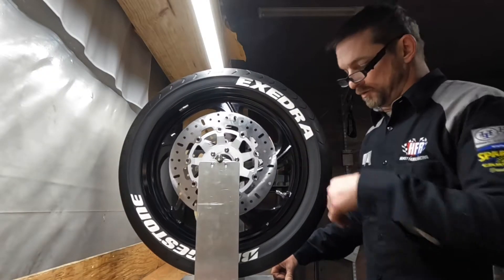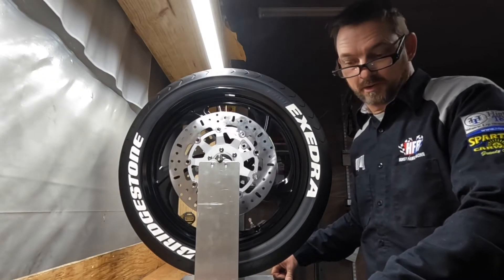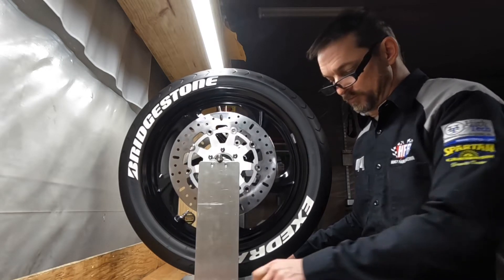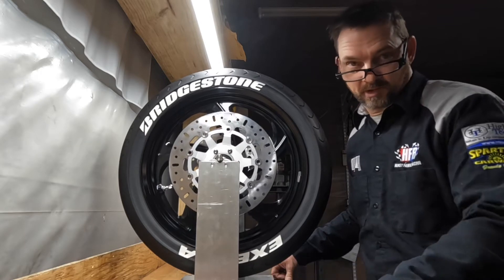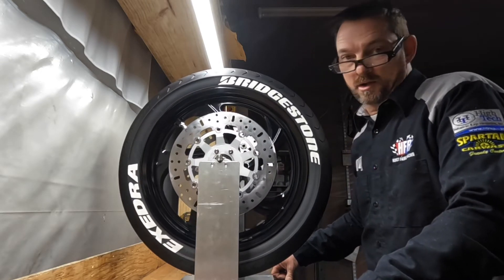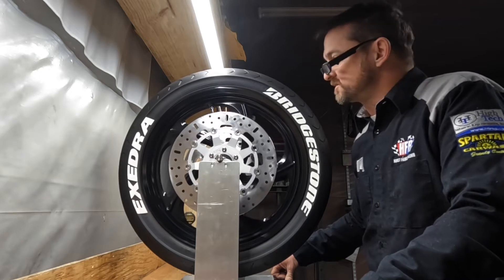I got the tire stickers put on, now I'm taking time to balance the tires. I might run some ride-on tire sealant in these things eventually, but for right now I'm just going to static balance these things.